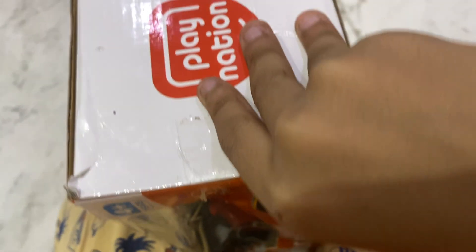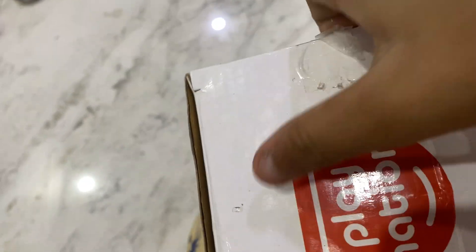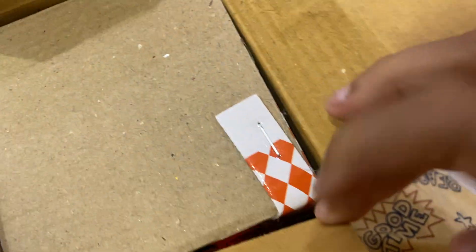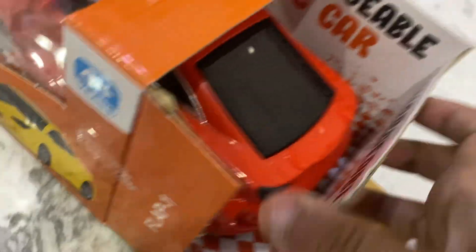First we will open from here. Oh, it opens here guys — it's the company's plastic. Oh, it opens from here. Here's our car — Ferrari 488! What car is this? I don't understand. Wait, let me keep the phone here.